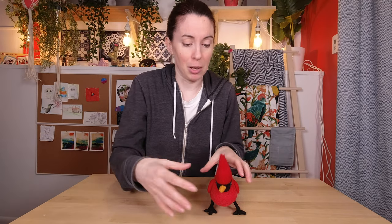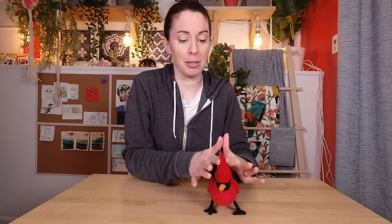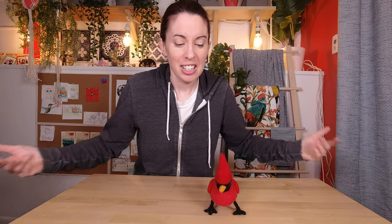That was fun — not terribly difficult. The only thing I wasn't sure how it was going to go was the crest. And you know, you don't have to make it quite as insane as this. You can make it a little bit more laid back if you want, or totally crazy yikes hair. It's up to you — it's your cardinal.